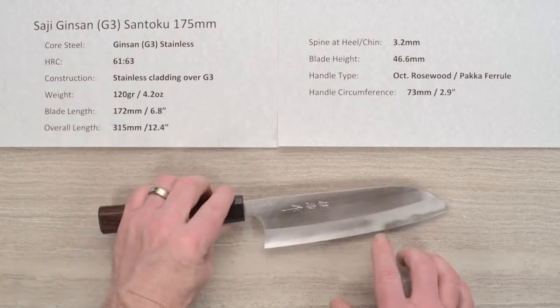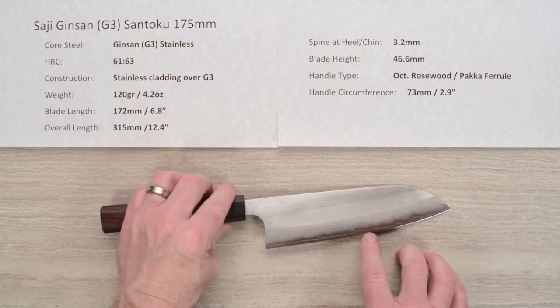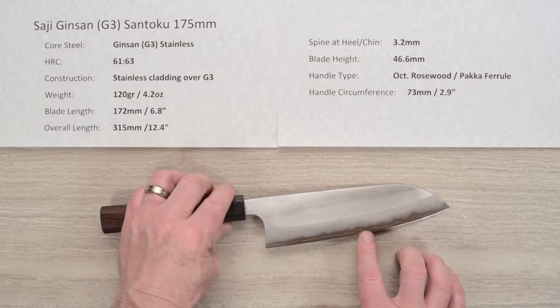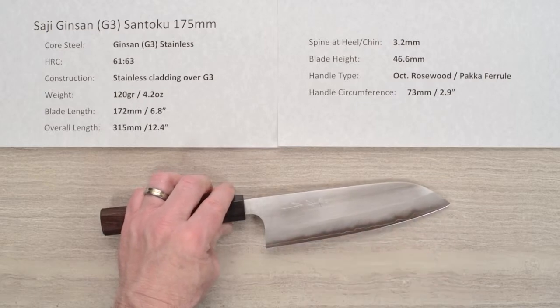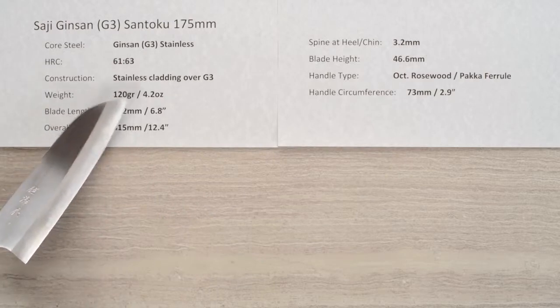The construction is a softer stainless cladding over the top of that G3 or Silver 3 core steel, so it's an all stainless blade. The weight on the knife is 120 grams or 4.2 ounces, so it's quite light.